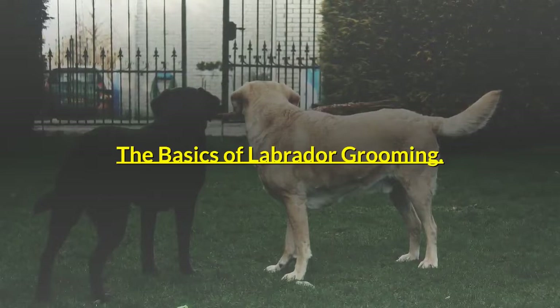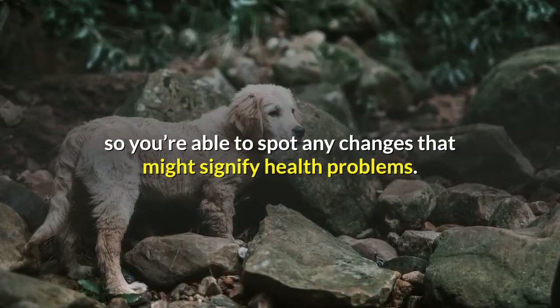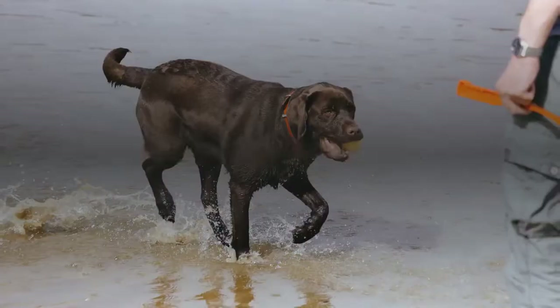Grooming covers coat care and brushing — it's looking after every part of your Labrador and a time during which you familiarize yourself with your dog's look and feel, so you're able to spot any changes that might signify health problems. It's also quality time spent bonding with your dog and strengthening your relationship.